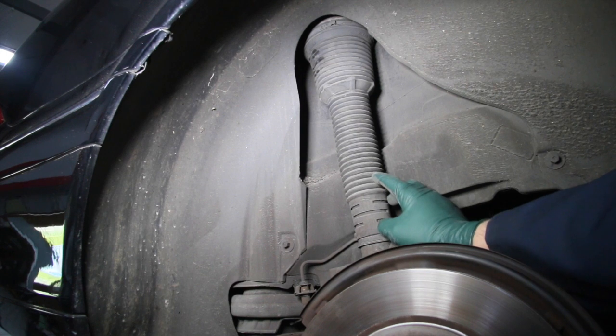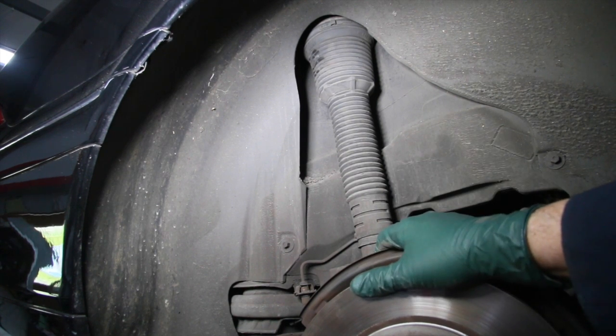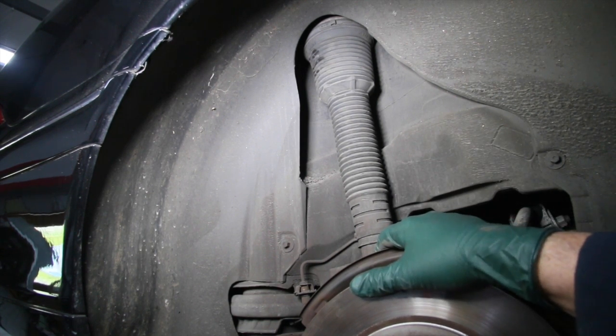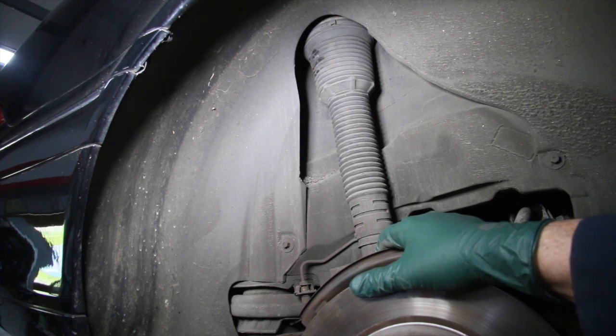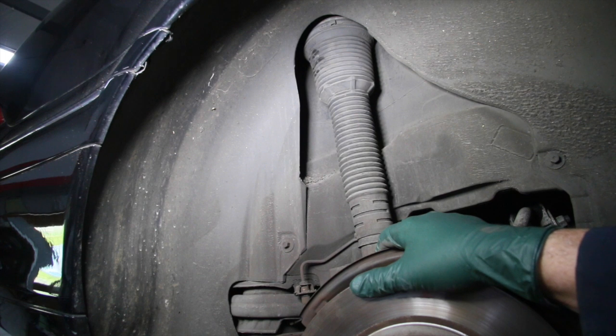The other thing you want to consider is the mileage on the car. This car has 114,000 miles, and that's another plus. I think over 150,000 miles you should start considering replacing these. They definitely last longer than the front ones, but they don't last forever.